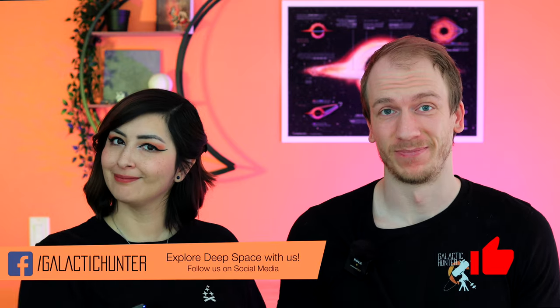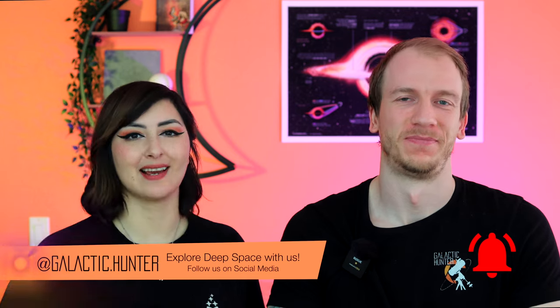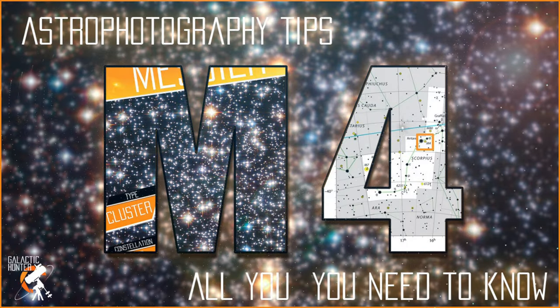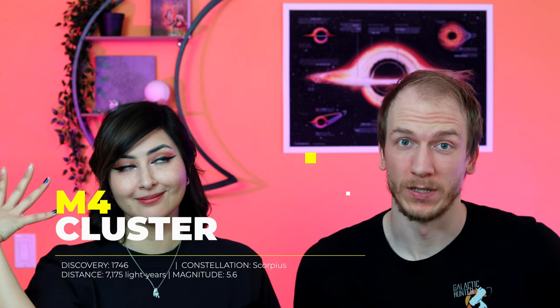Welcome to everything you need to know about imaging M4. In this quick video we're going to give you some tips and tricks to help you get the best possible image for this target. You're going to find M4 in the constellation Scorpius, the Scorpion.